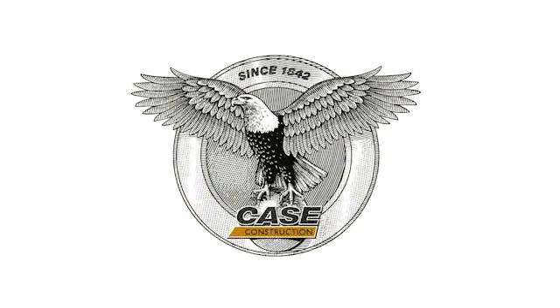For more information on Case compact track loaders or skid steers, please visit your local Case dealer or visit us at kce.com.